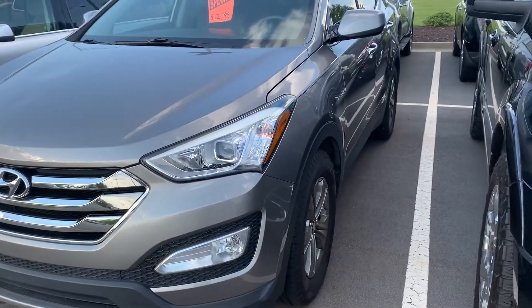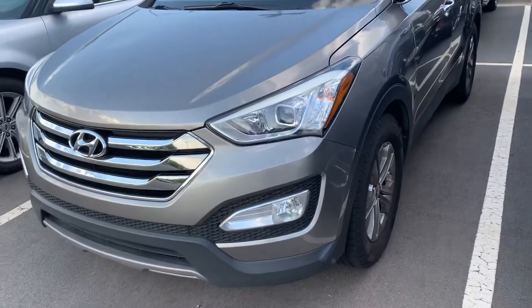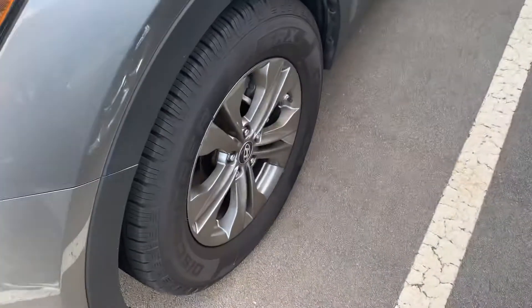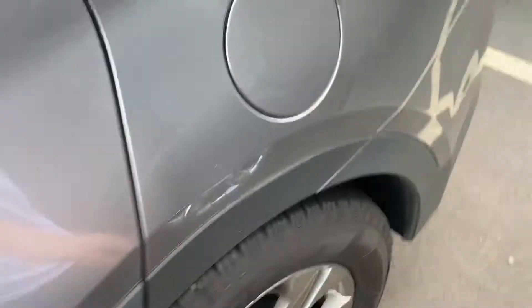Hello everyone. This is the 2013 Hyundai Santa Fe LD headlights with your fog lights down below, chrome allied. Right now it's locked. Gas cap.